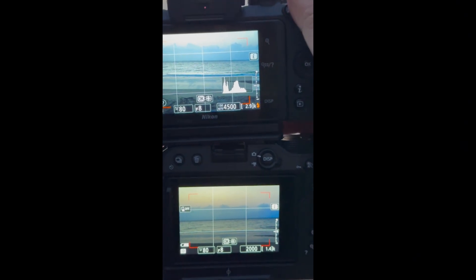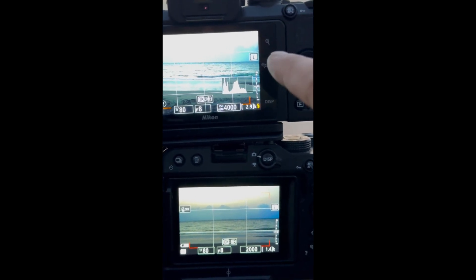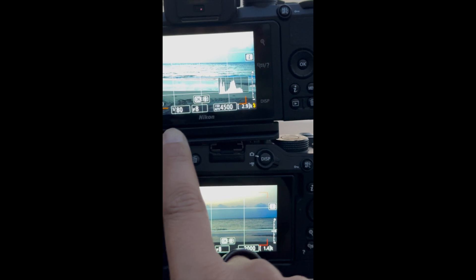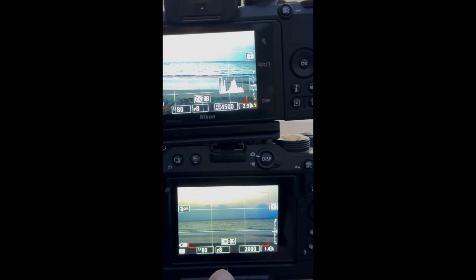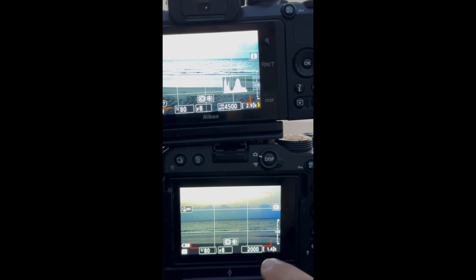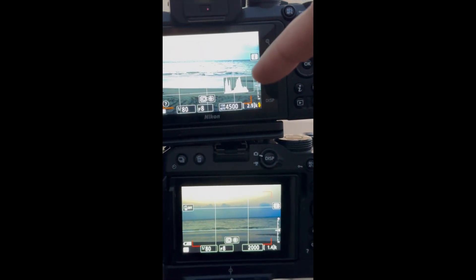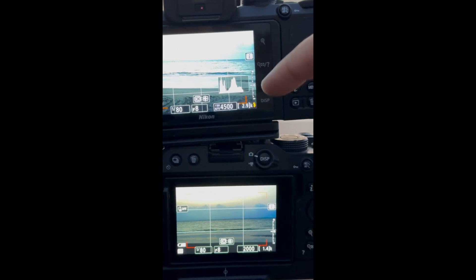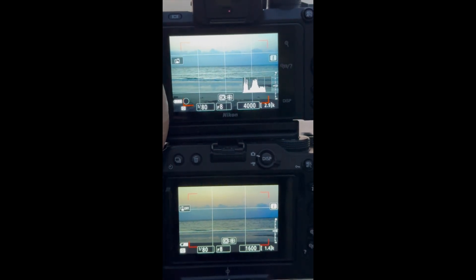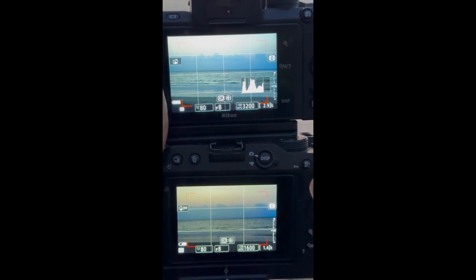Here's a quick video — this is the Z30 and this is the Z50, both at the same settings: f/8, 1/180th of a second, and auto ISO. The Z30 is showing me ISO 2000, and the Z50 should be ISO 4000 — almost double. I'm not able to figure out why so far, but I just want to show you.